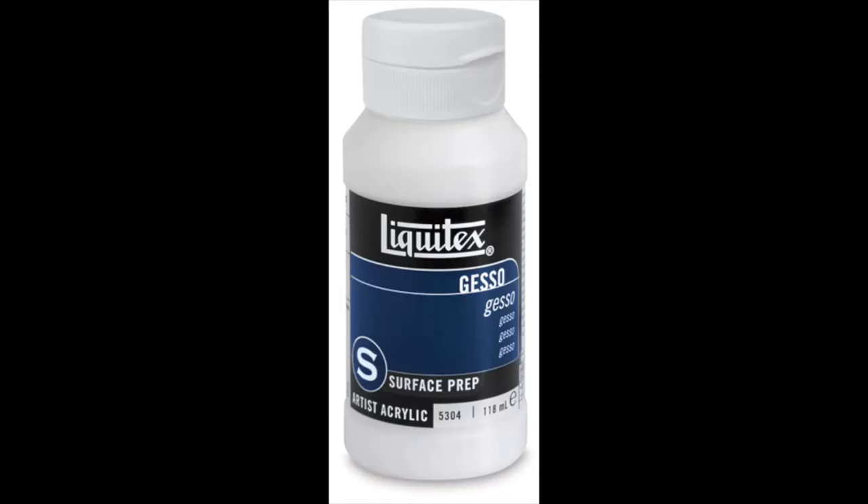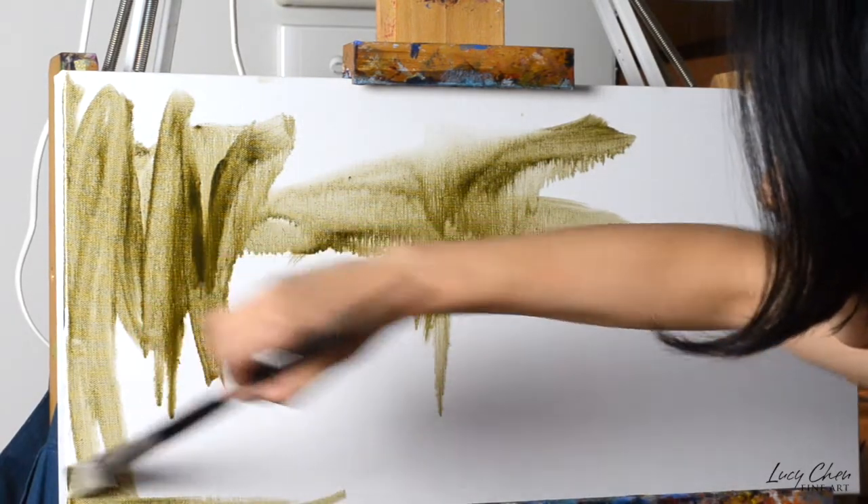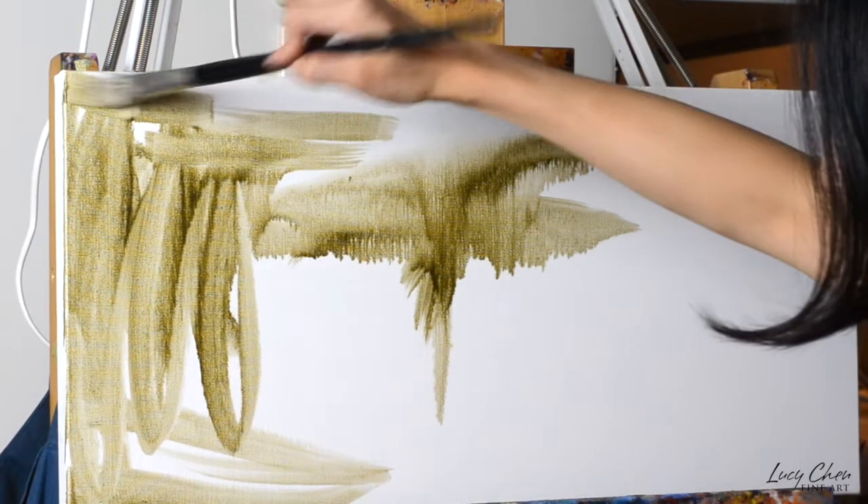But if your substrate is raw cotton, raw linen, or a wood panel without gesso, you would of course need to apply gesso on top. I recommend at least three layers of gesso. You can use sandpaper to soften the texture a little bit after the second coat, and then after the third coat it's up to you whether you want a smoother surface or you want to create texture with your gesso.